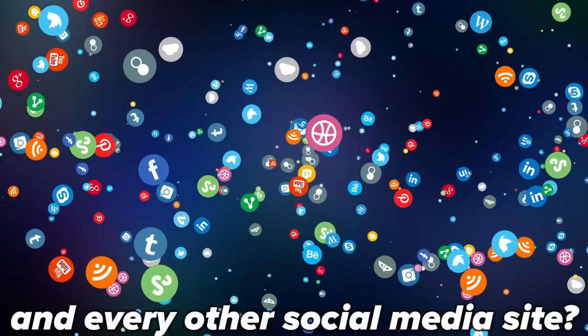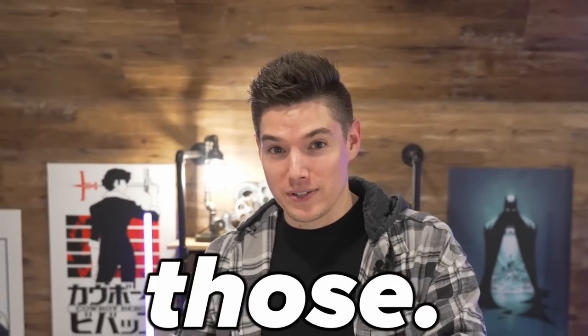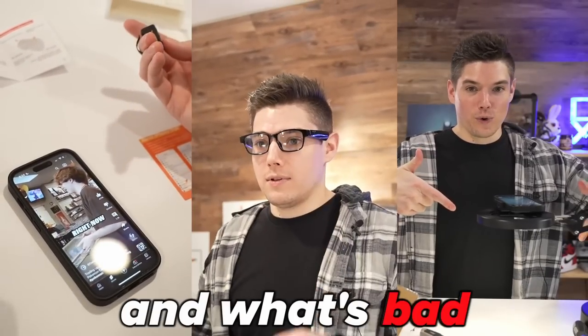You know those tech products you get ads for on TikTok and every other social media site? I bought a ton of them to see what's good and what's bad so you don't have to.